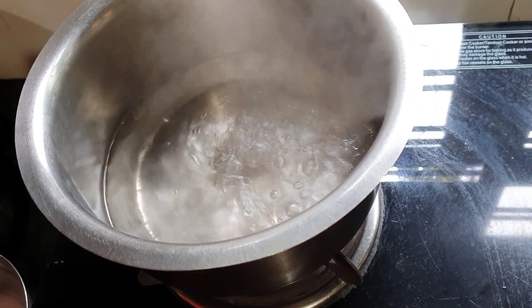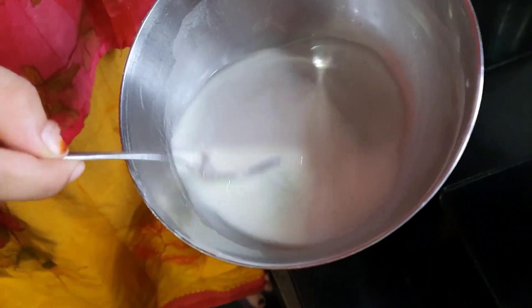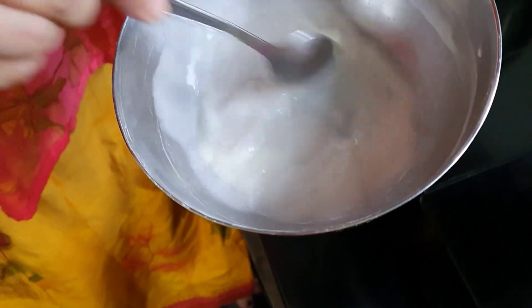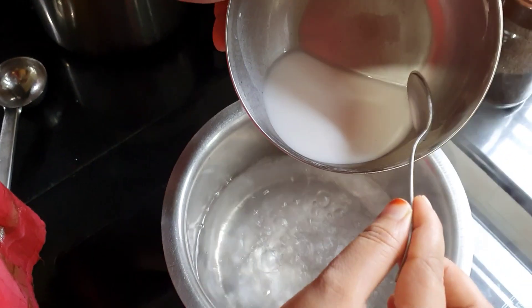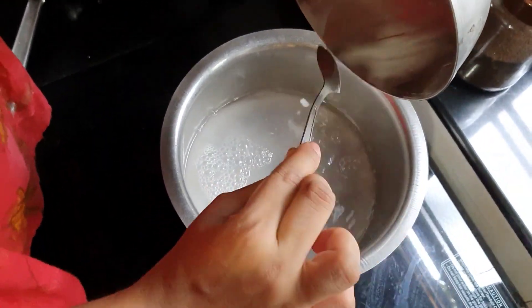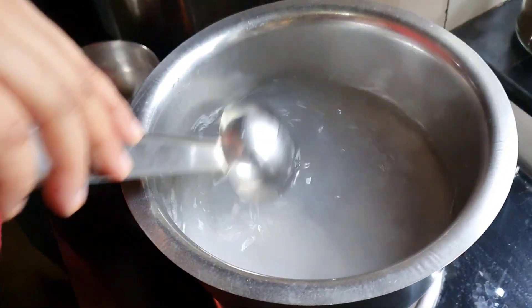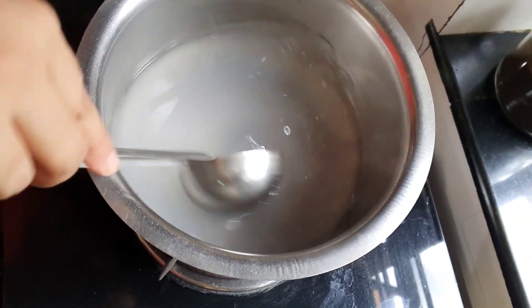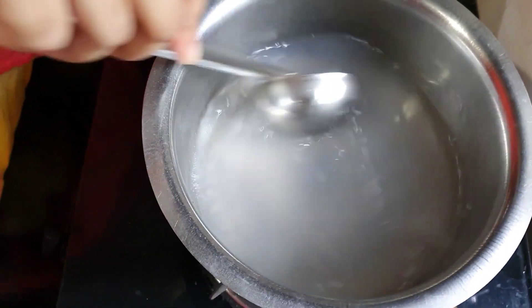We are going to add Sudu Vella. I have used Sudu Vella — 2 cups of Sudu Vella. I put 3 teaspoons of Sudu Vella and put it down. I will mix it with my hands and we will use the juice.